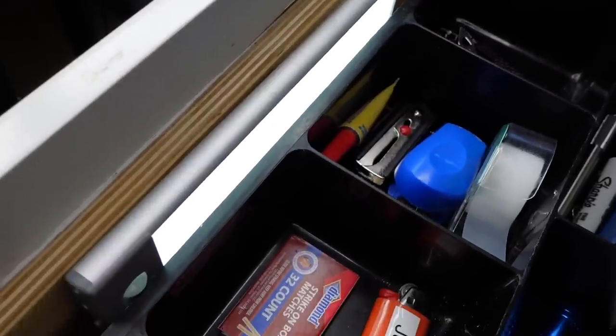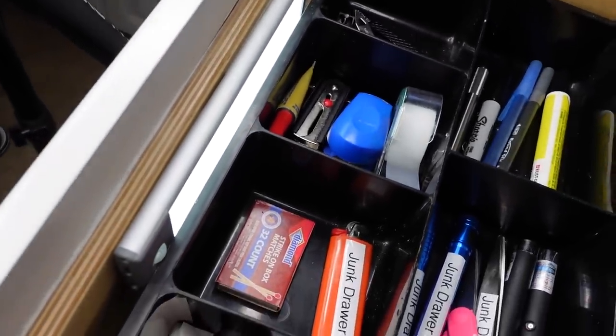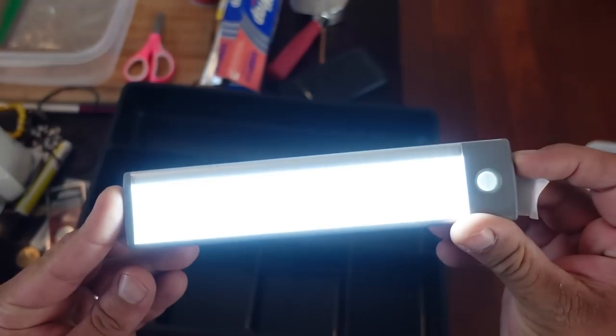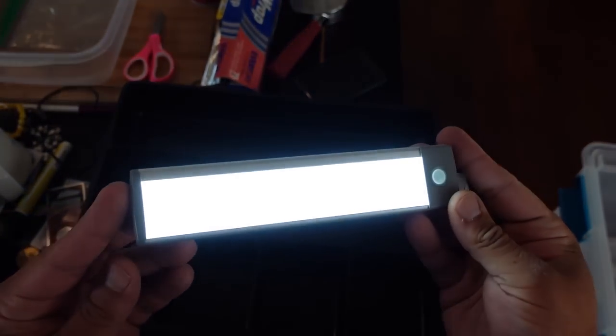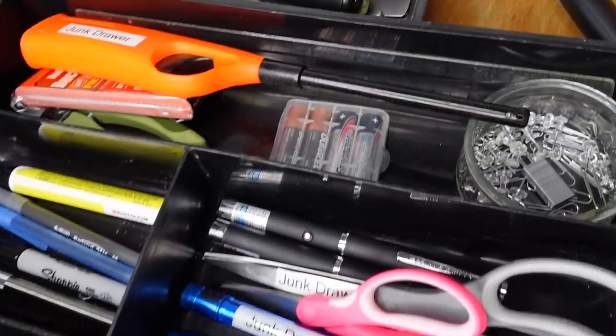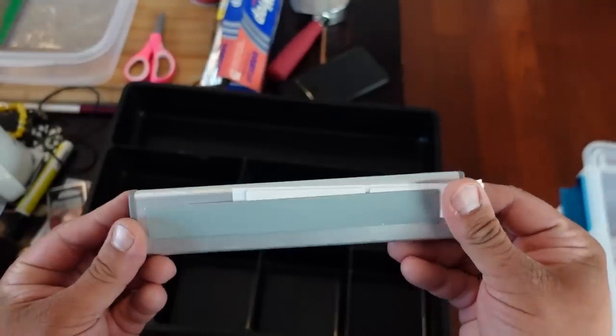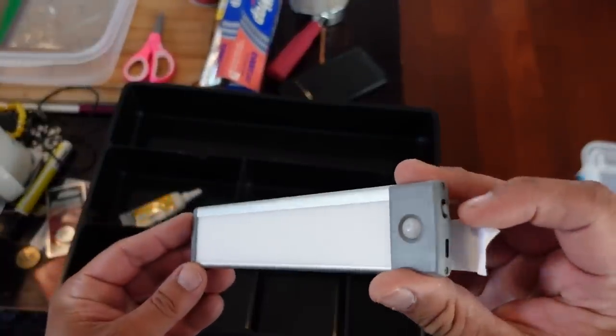One of the other items I included in the junk drawer is a motion-activated light that attaches to the junk drawer itself. If you have to open up the junk drawer at night and you don't turn on the main light, it provides a level of illumination — and this is also handy during a power outage. This one is rechargeable using USB-C, is fairly thin in design, and attaches to the drawer magnetically, making it convenient for recharging. I provided a link to it in the PDF document.